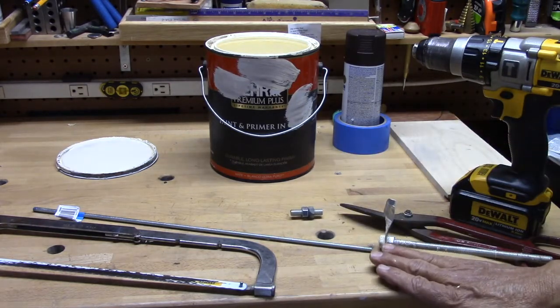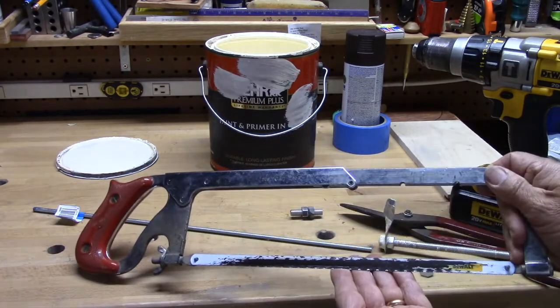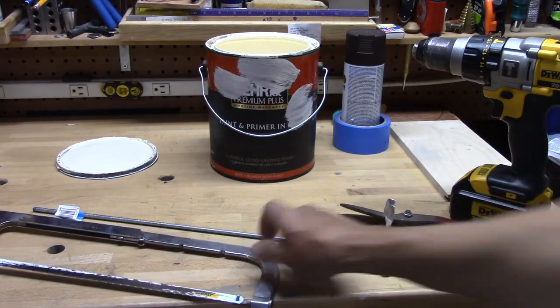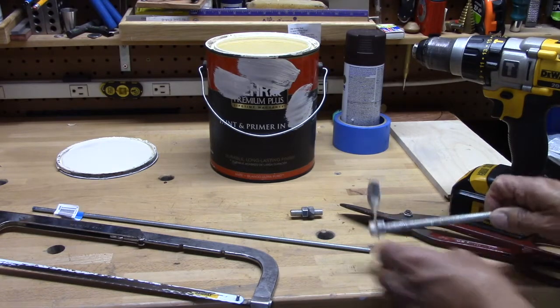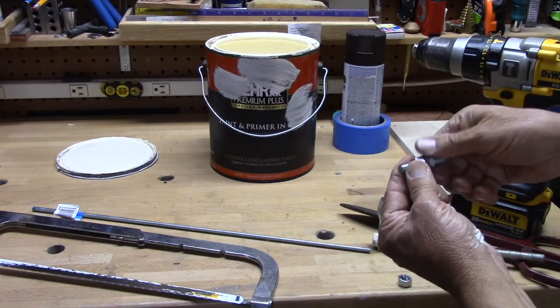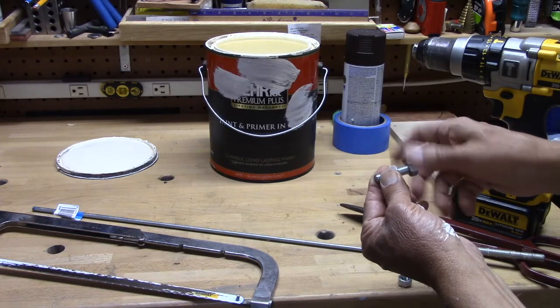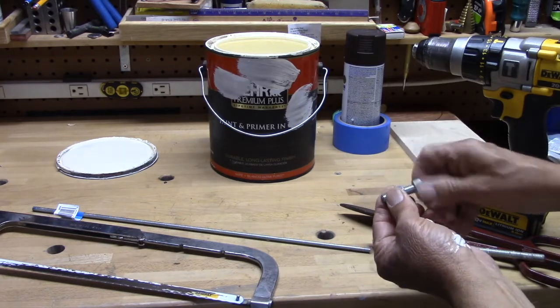And when you do this, you're going to cut the threaded rod with a hacksaw. Remember, when you cut it with a hacksaw, you're going to get some shredding. So to prevent it not being able to thread later, what you want to do is put your nuts on the threaded rod, cut it, and then exit the nut over the shredded cut. That will usually line up the threads again, and you can put a nut on that rod.